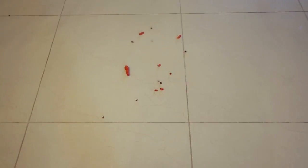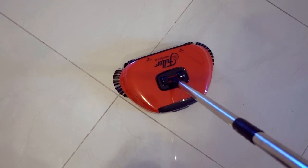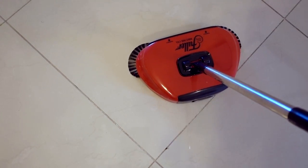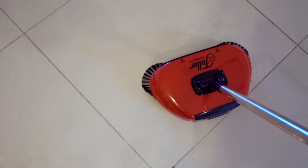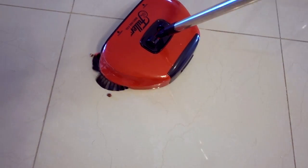Let's do a quick demonstration. Down there I have my mess, which is some Hot Cheetos and some pecans. To use the Rotosweep, you push slightly down in a forward motion. You can't go backwards because it'll actually take everything out of the dustpan. There you go.